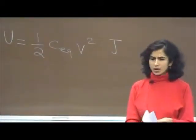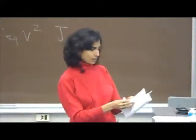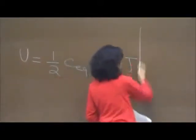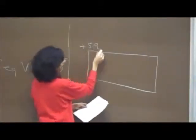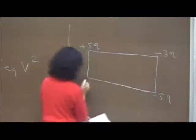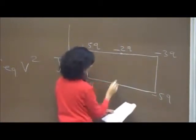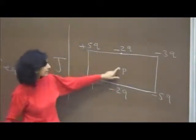The second question asked about the potential at point P due to lots of charges. You had plus 5Q and minus 5Q, minus 3Q and plus 3Q, and then two charges of minus 2Q and minus 2Q. You had to find the potential at point P, which is at the center.